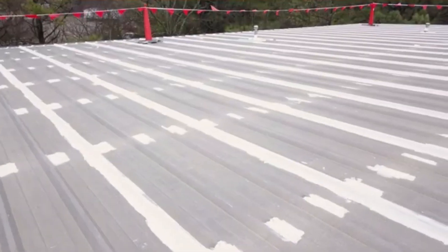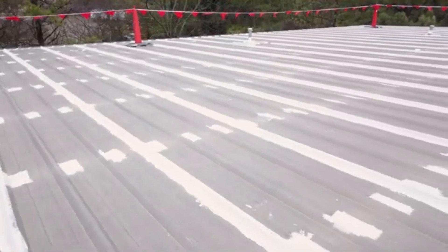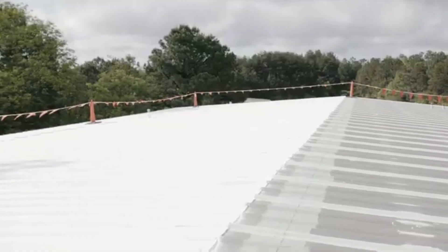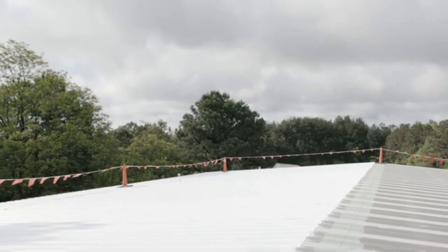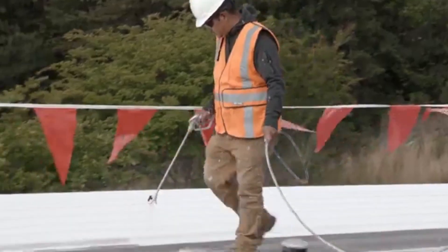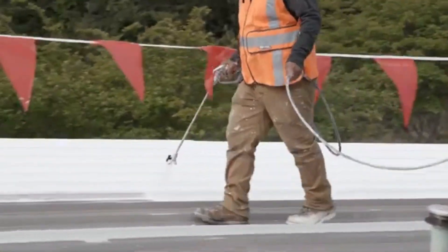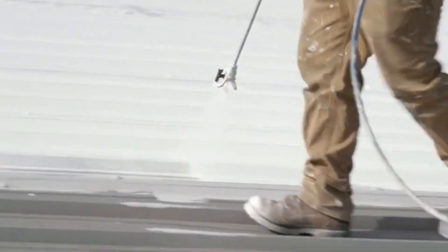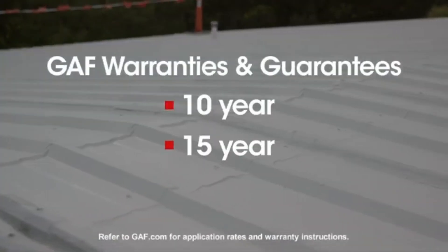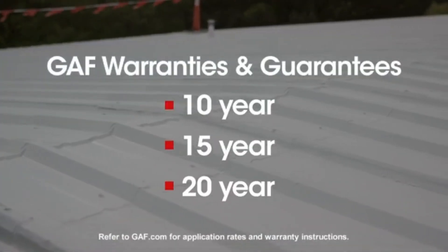Now that the roof is properly prepped and sealed, it's time to finish the restoration with HydroStop finish coat. We recommend applying coatings when the forecast is free from heavy rain for at least 24 hours to avoid wash-off. Finish coat should be applied in a minimum of two coats dictated by the warranty length you're targeting. GAF offers 10-year, 15-year, and 20-year warranty and guarantee options.